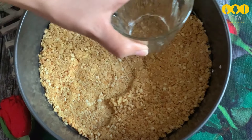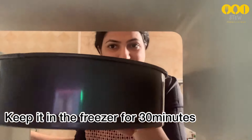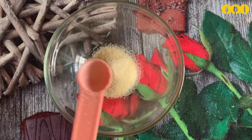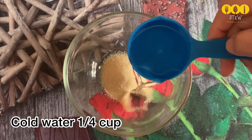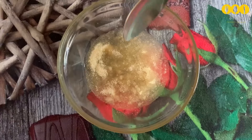Press the biscuit base into the tin, then set it in the freezer. Now we'll prepare the second layer. Add 1 teaspoon of gelatin and 1 tablespoon of measuring liquid, and add gelatin in a bowl to bloom it.